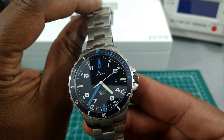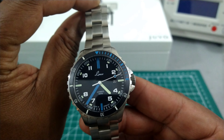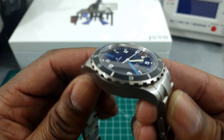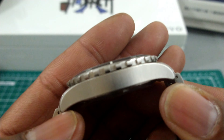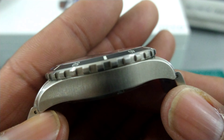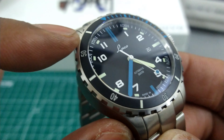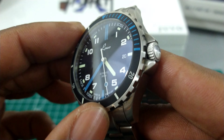You get bi-colored indices, a full lume dial, and lume second hands — you'll see that in a second. The case is finished really well. You've got vertical brushing on here, as you can see, and a really nicely geared 60-click bezel.